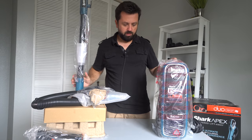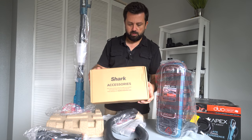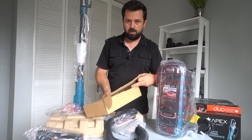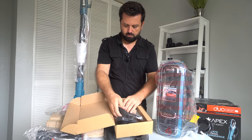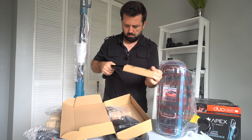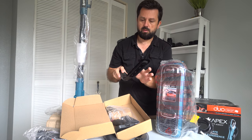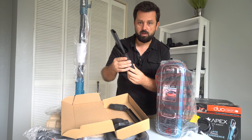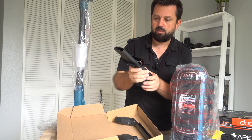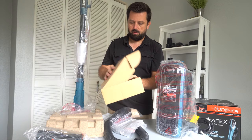Alright guys, so here we have all our pieces. Let's take a quick look at what's inside the accessory box. We have a brush, and also a dust brush, and also the typical crevice brush for getting into small areas. That's what's inside the accessory bag.